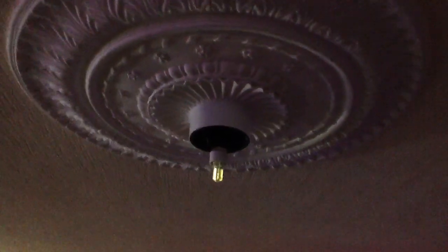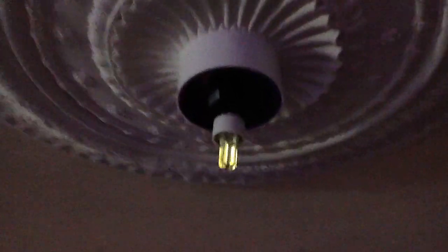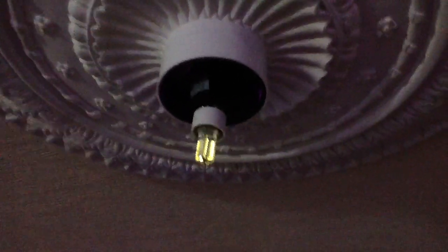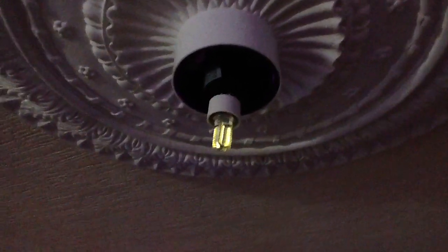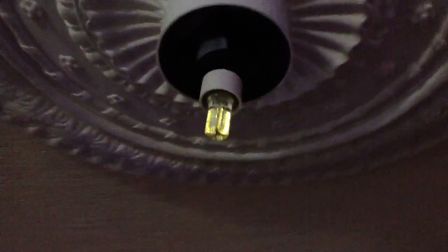Some LED lamps, particularly the cheaper simpler ones with capacitive droppers in them, actually glow with the power to the fitting off. I've tried it in various lamp holders throughout the house, and it must be the switch wire circuit coupling capacitively to provide a very small amount of current.